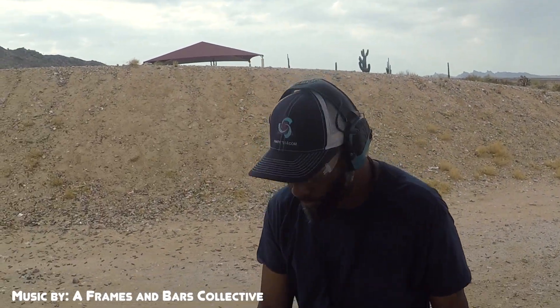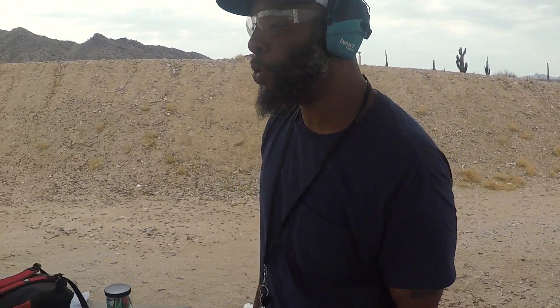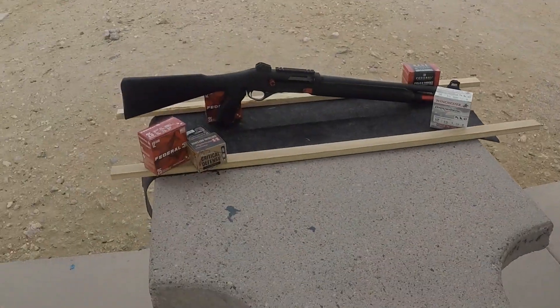Out on the range, setting up the galley with the G, JLN Network. Got the clay thrower — we're going to be doing a video shoot review, setting up. We got the targets.